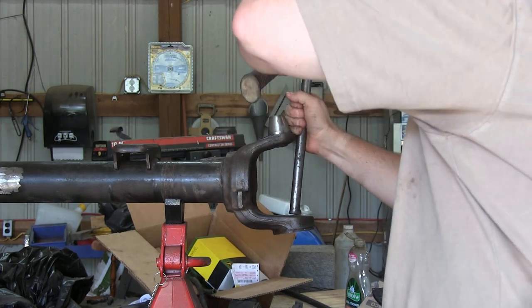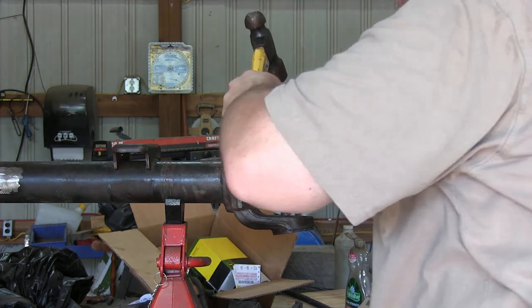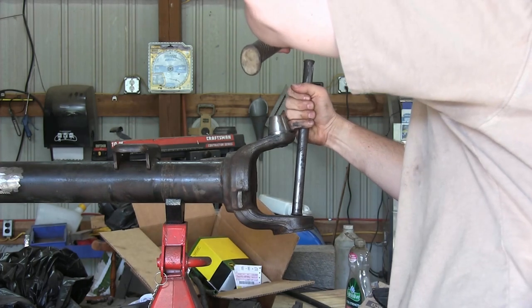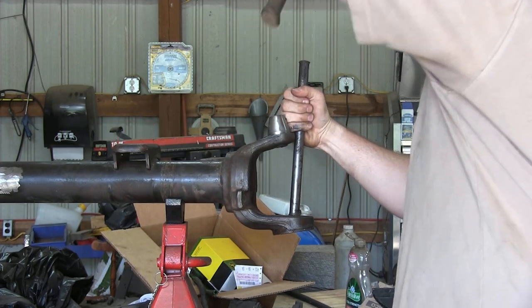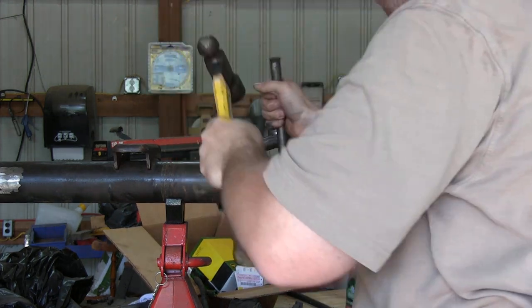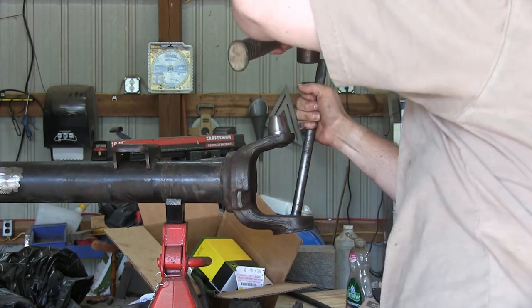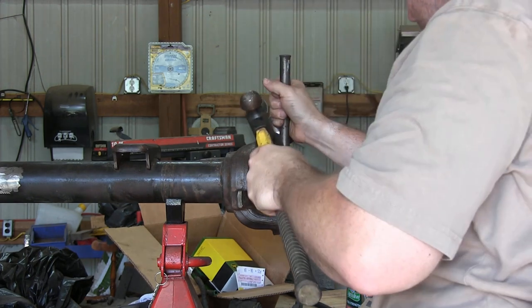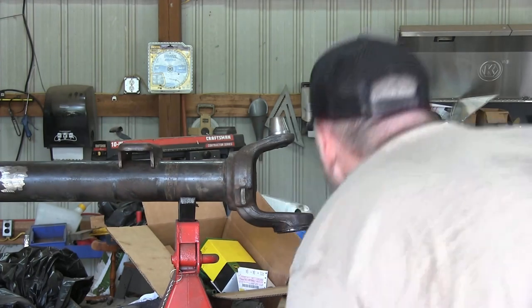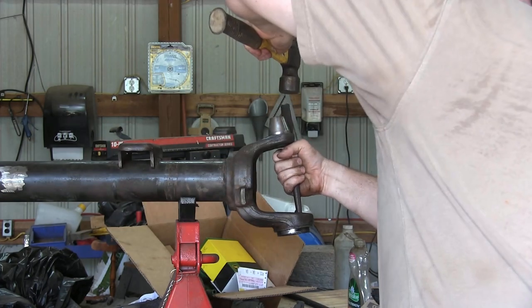The first thing we need to do is finish disassembling — the only thing we haven't done yet is the bottom kingpin races. To remove these races we have to knock them out using the dust cap. Do not try to replace these races unless you have new dust caps, because you will destroy the dust caps in the process. Start out by using a bigger piece of rod; if you try to use a small punch you'll probably just punch a hole in the dust cap. Once you start to get the race to move and have enough room, switch over to a smaller punch where you can get over the actual race itself and knock it out.